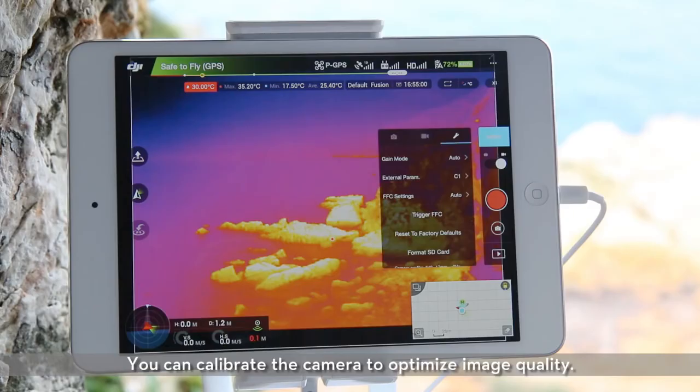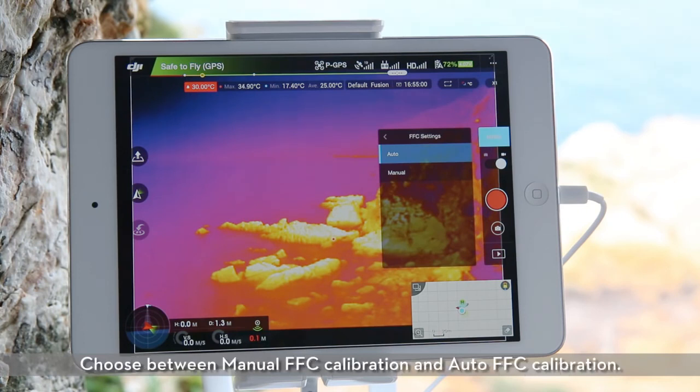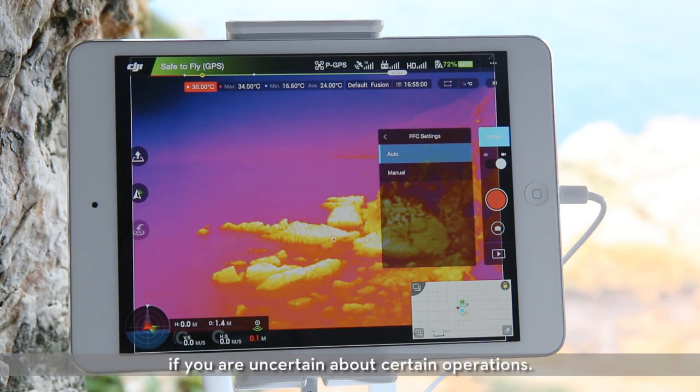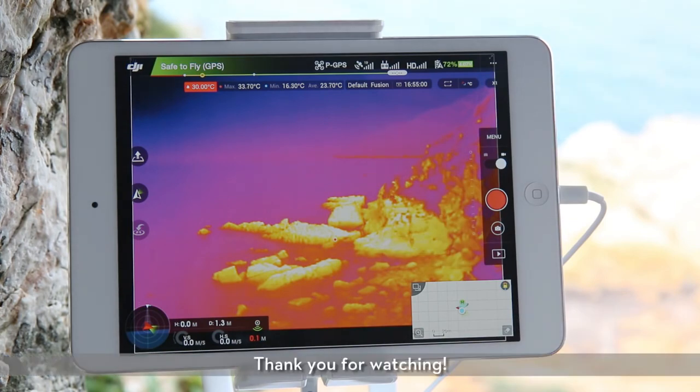You can calibrate the camera to optimize image quality. Choose between manual FFC calibration and auto FFC calibration. Now you know all you need to operate the Zenmuse XT. Feel free to revisit this video at any time if you are uncertain about certain operations. Thank you for watching.